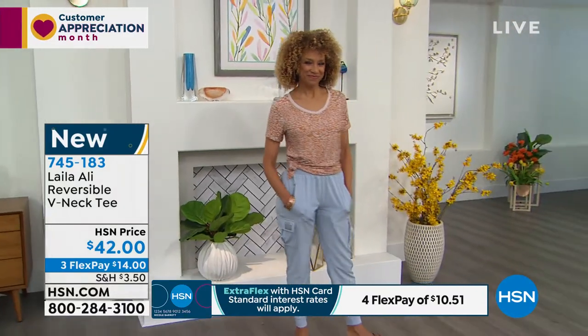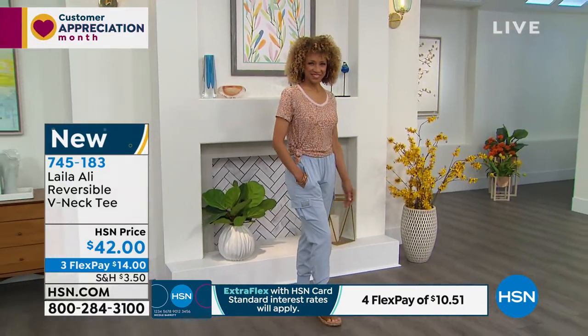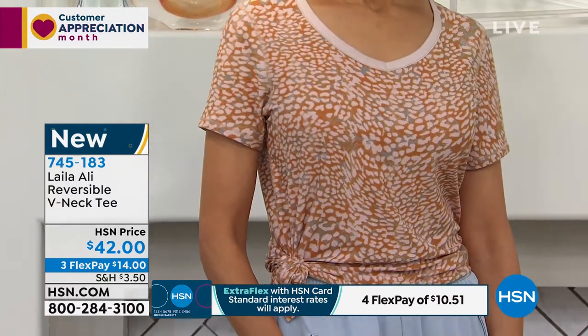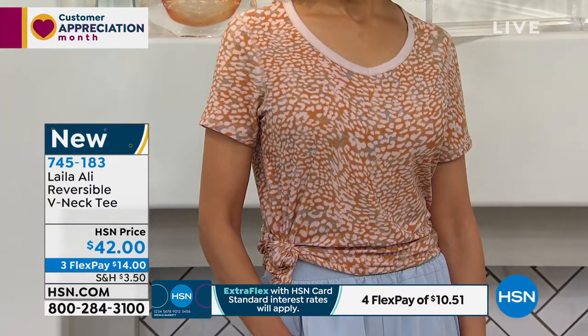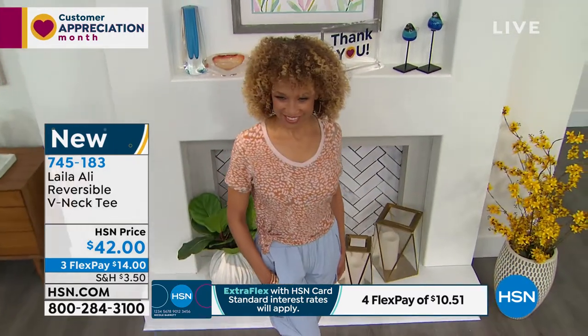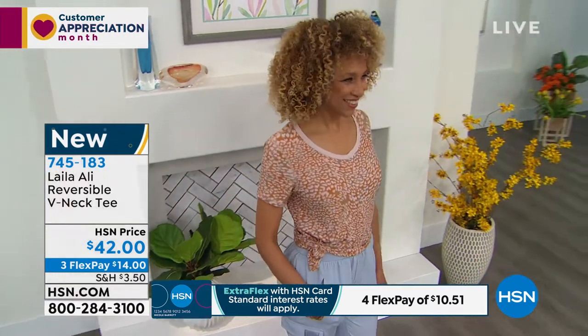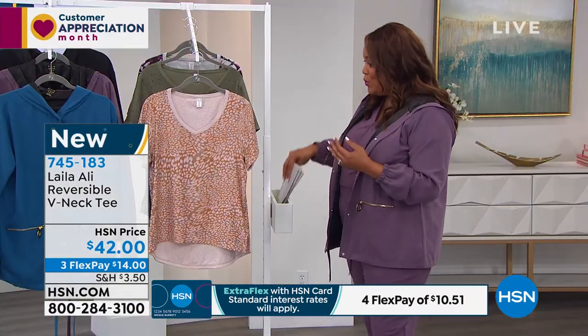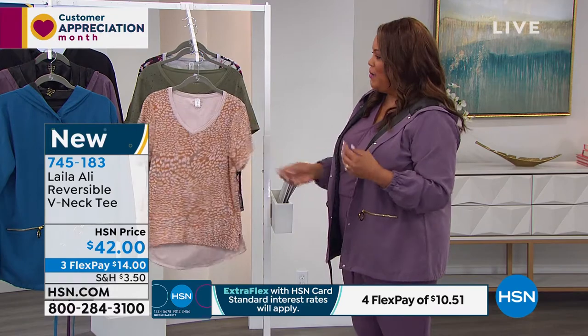I hope you get that cargo pant, because the fabrication of it doesn't feel like a gym pant. It really is something you can run around in and maybe even elevate it — put on a little wedge or something. But this tee is only $14 to get home for the first payment, so you're spending basically $14 for two tees. It's wonderful.